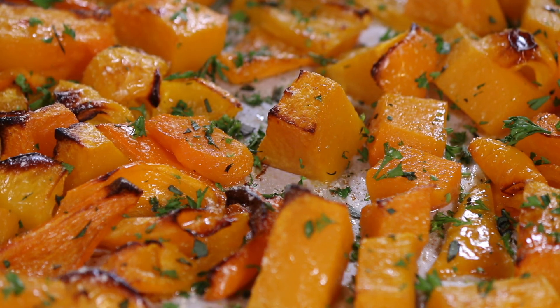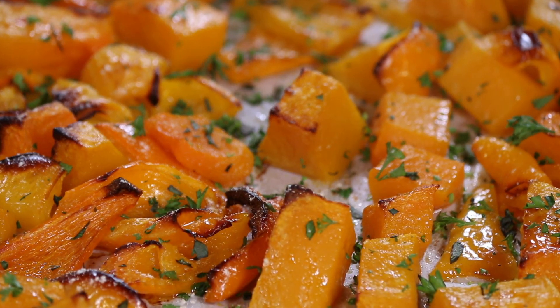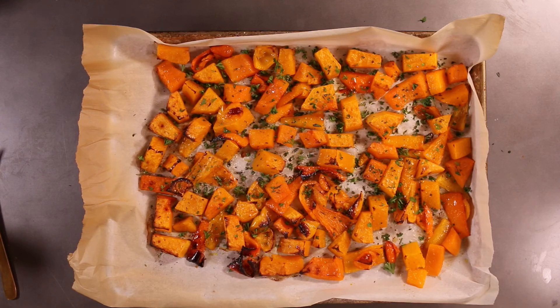It makes an excellent side dish for any dinner that you're about to have. Thank you very much for watching this video. Please do not forget to hit that subscribe button — your subscriptions help me spend more time making videos for you. Until next time, enjoy your butternut squash.